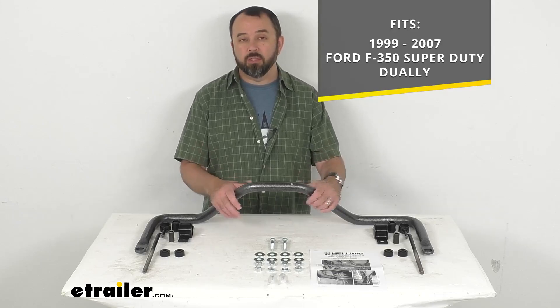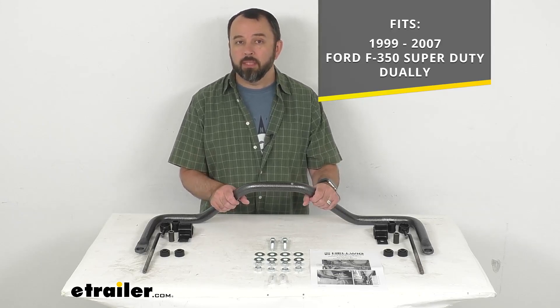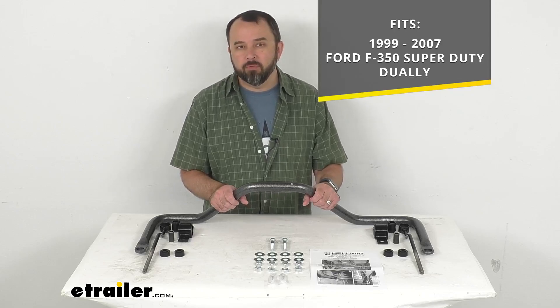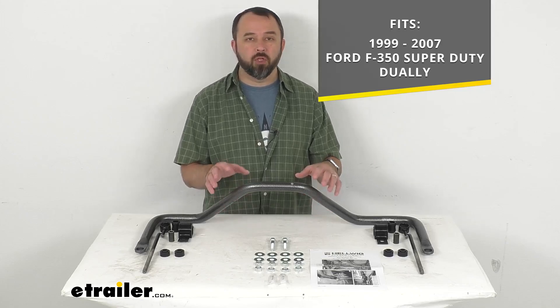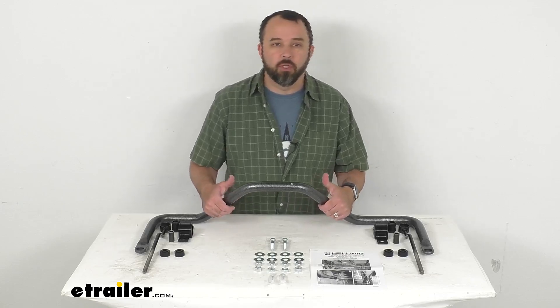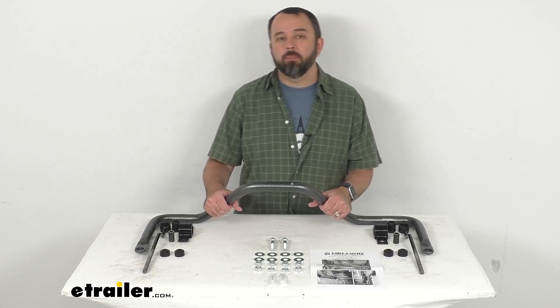On custom fit parts such as this rear anti-sway bar, I do recommend taking advantage of our vehicle fit guide. Simply input the year, make, and model of your vehicle and our fit guide will confirm if this will work for you, or if we have something comparable that will work for you.